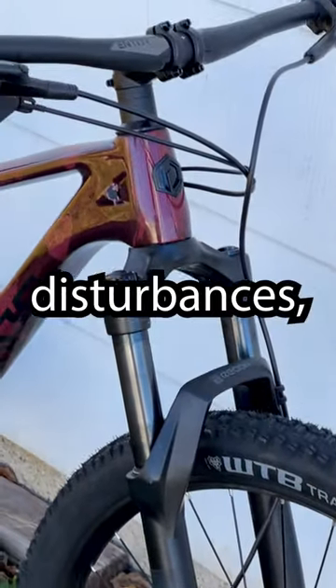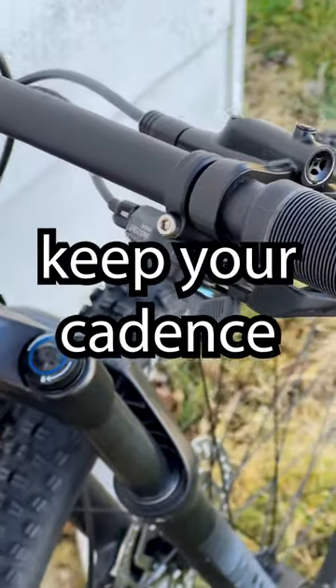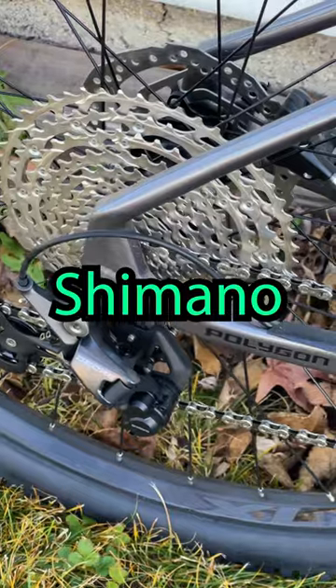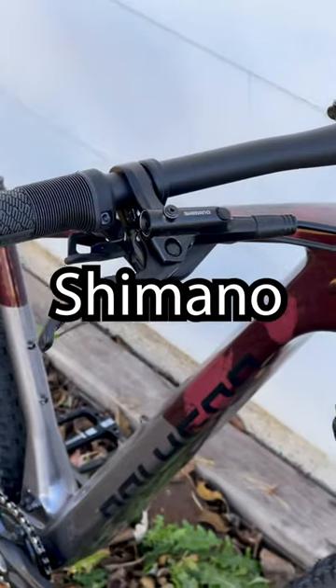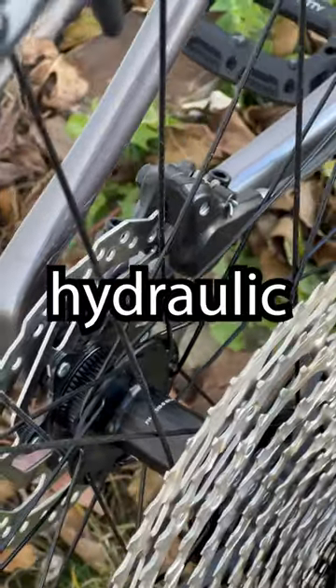To take the brunt of the trail's many disturbances is a 120mm RockShox Recon air fork. To help keep your cadence in check, the Syncline C3 is specced with an ultra-wide range Shimano Deore 12-speed drivetrain. Shimano takes care of the braking as well with their reliable MT201 hydraulic brakes.